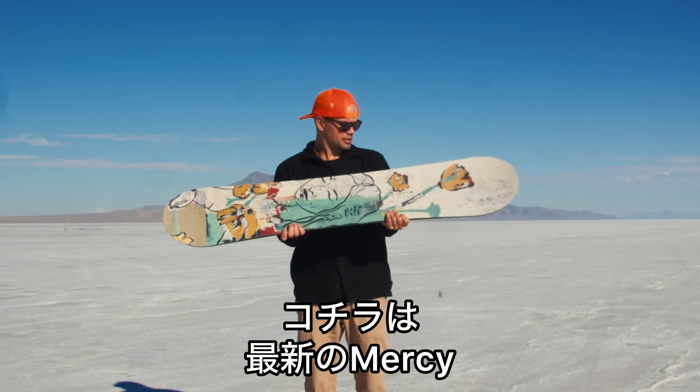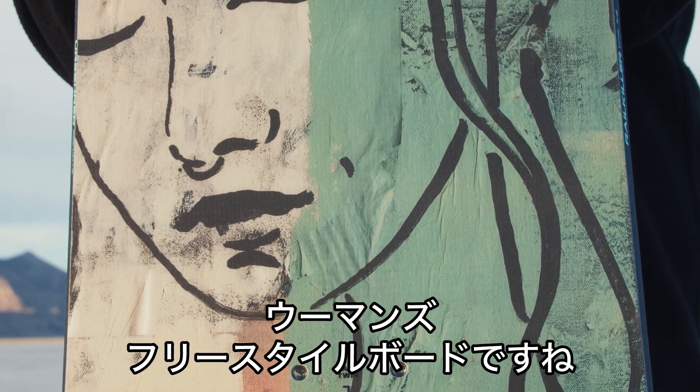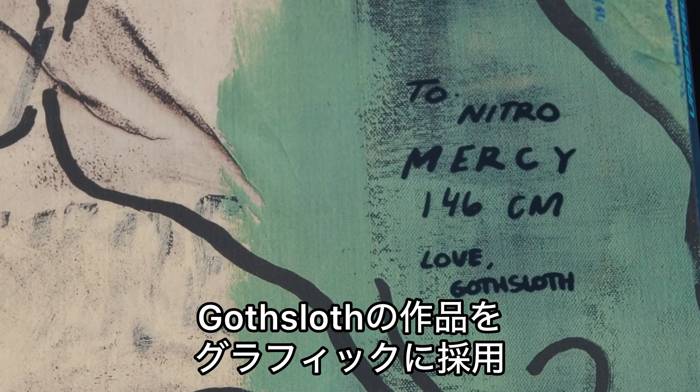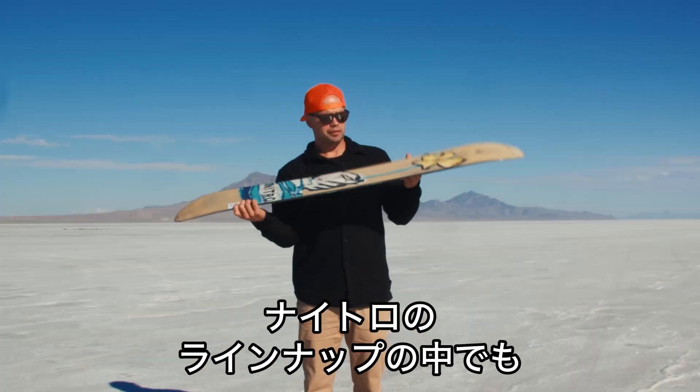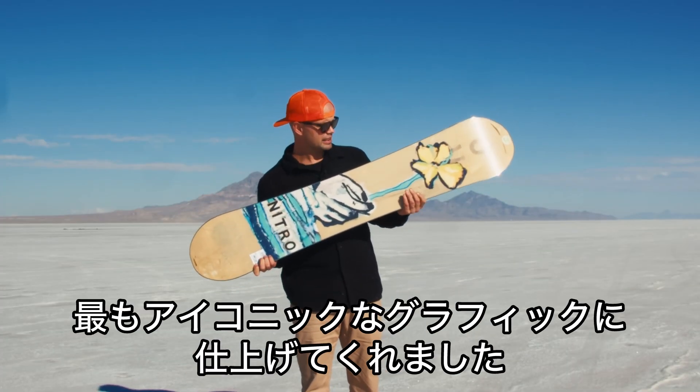What's up? I'm Knute from Nitro and this is the brand new Nitro Mercy. This is our freestyle snowboard for women. We teamed up this year with a local Salt Lake City artist who goes by the name of Gossloth, and she created pretty much one of the most iconic graphics I think I've ever seen in the Nitro line.